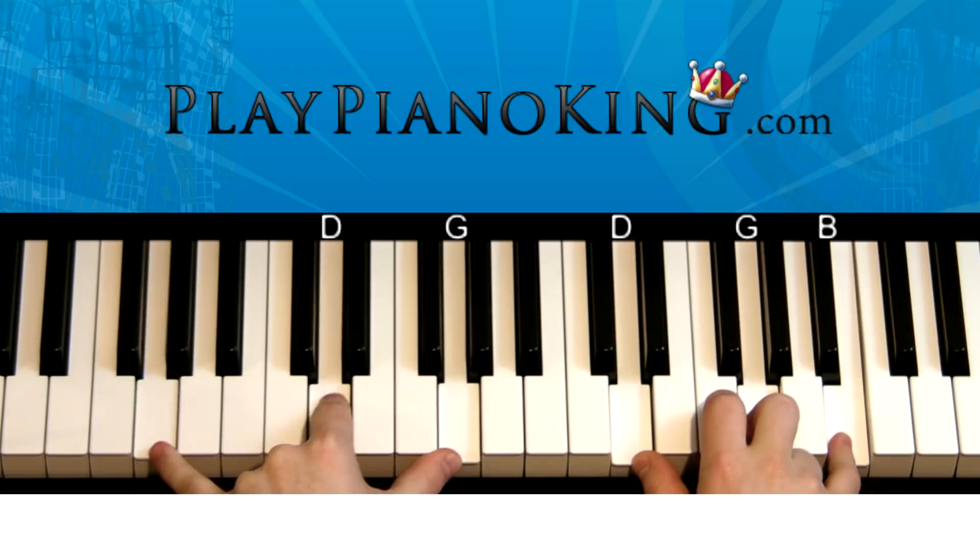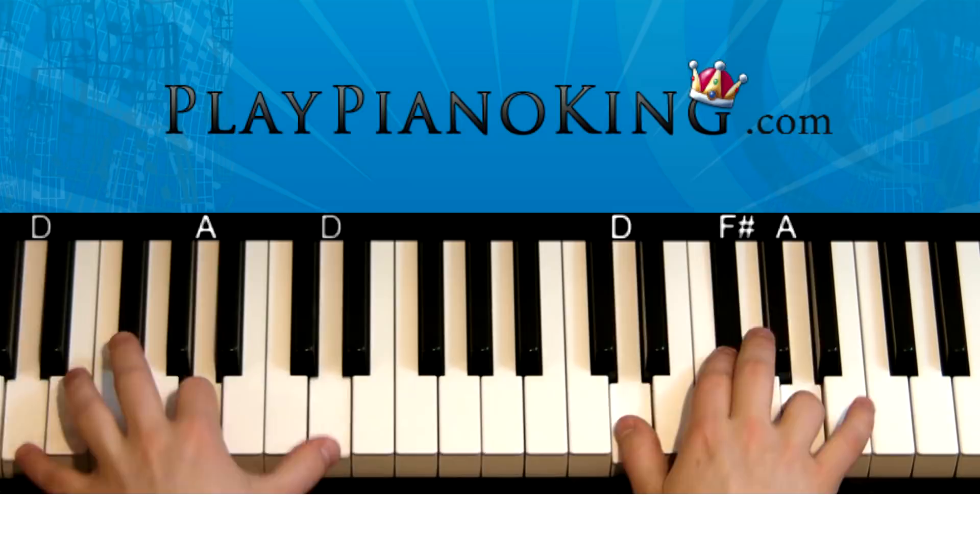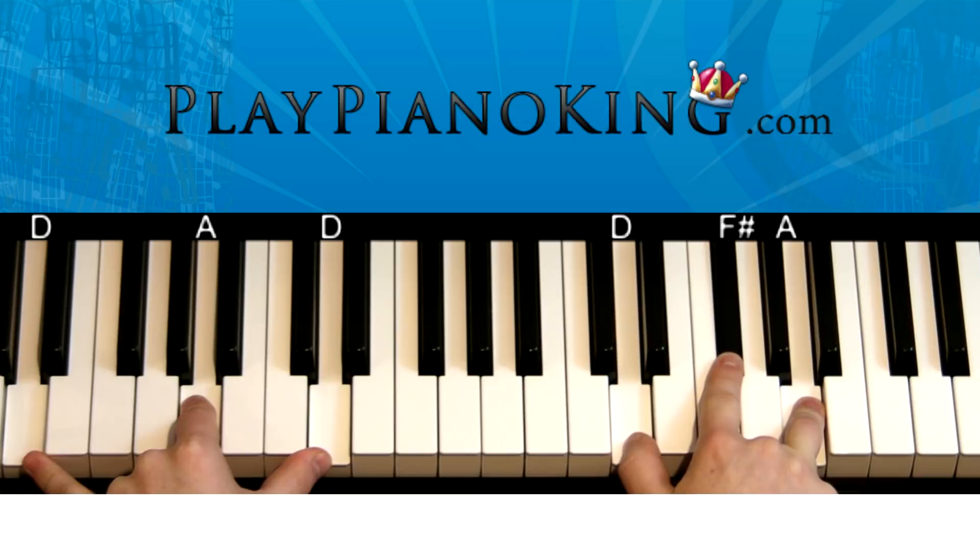This is a G major chord. The left hand is playing G, D, and G. The right hand is going to be inverted, playing D, G, and B. We're going to play 1, 2, 3, 4, 5, 6, 7, 8. Then with the D major chord: left hand D, A, and D; right hand D, F sharp, and A. So it's like this: 1, 2, 3, 4, 5, 6, 7, 8.